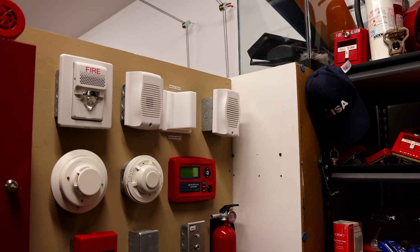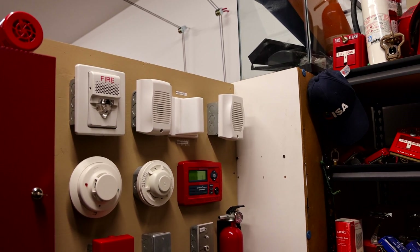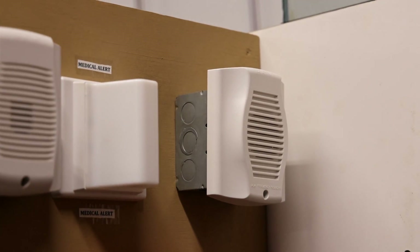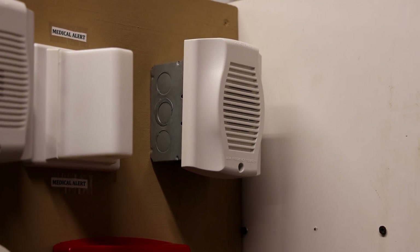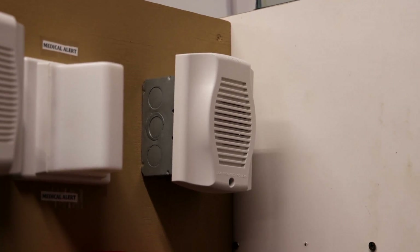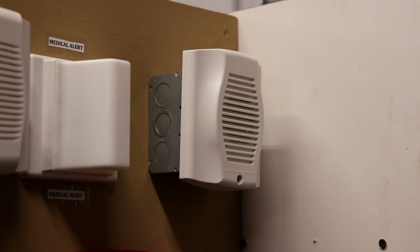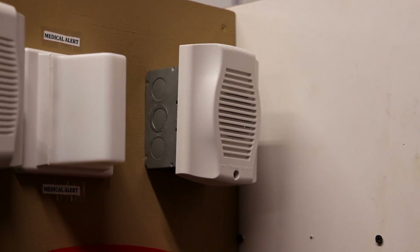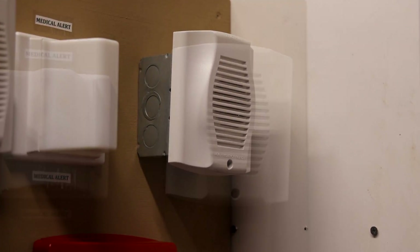The alarm furthest to the right is a system sensor HW-LF low frequency sounder horn only. If you haven't heard a low frequency sounder before, it definitely makes a unique sound. The reason it makes a lower frequency of sound is because studies have shown that the lower frequency will help you wake up faster in deeper sleep. So it's common for these alarms to be placed in sleeping areas such as a hotel room.